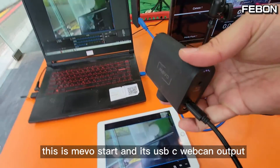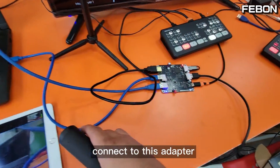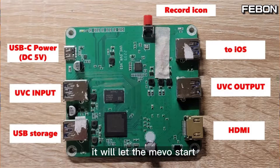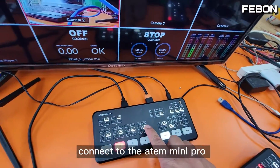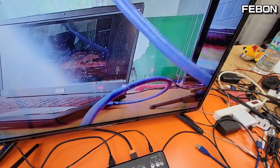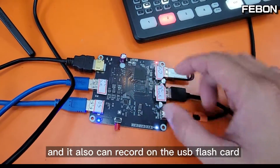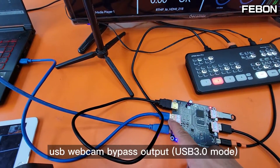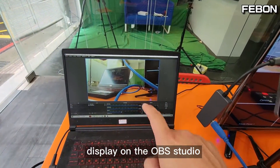This is the Memostar and its USB-C webcam output connects to this USB webcam streaming adapter. It will let the Memostar become an HDMI output, connect to the ATEM Mini Pro, and display on a TV monitor. It can also record on an SSD card, and the USB webcam output can display on OBS Studio.